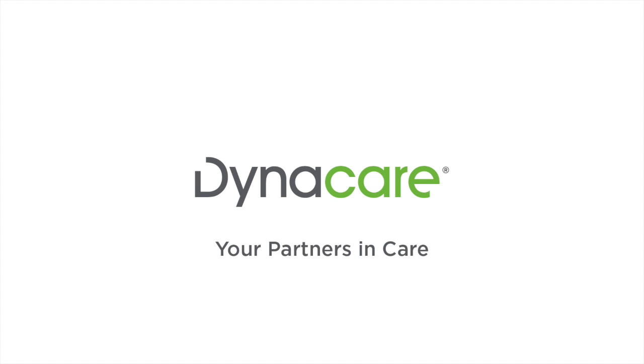Dynacare is committed to being Canada's health and wellness solutions provider. Quality care is at the heart of everything we do. We are continually developing innovative programs and services to positively impact the lives of Canadians to help healthcare providers like you deliver the best care possible. Thank you for choosing us to be your partners in care.